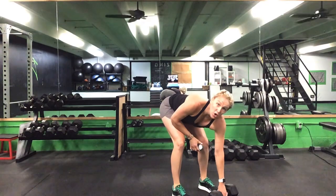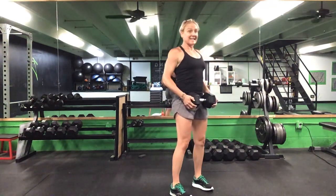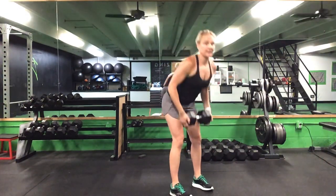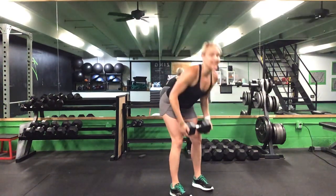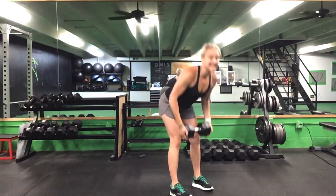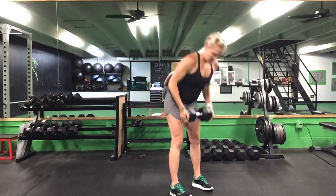45 seconds on our RDLs. Ready? Go. Hinge it forward, stand tall. Keep those abs sucked up — protect that lower back, abs stay tight this entire motion. 30 seconds to go. 20 seconds. Last 10 seconds. Five seconds to go. And that's time.